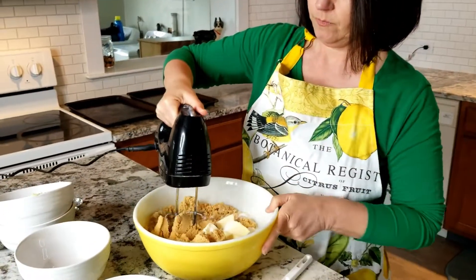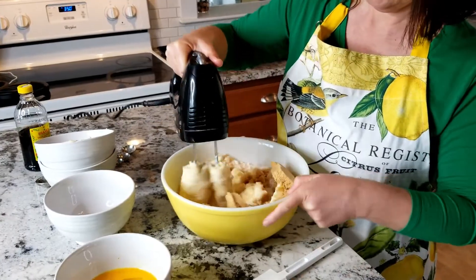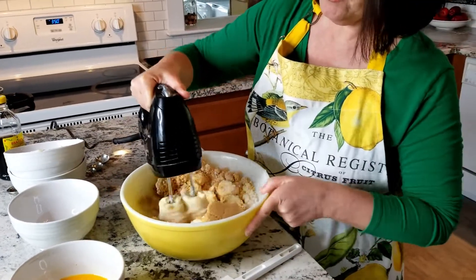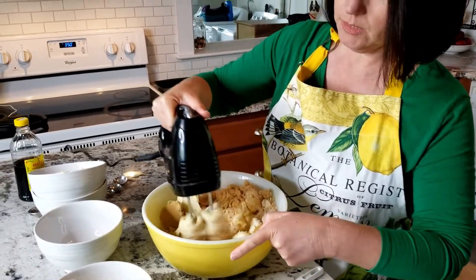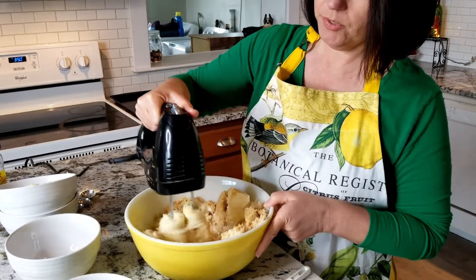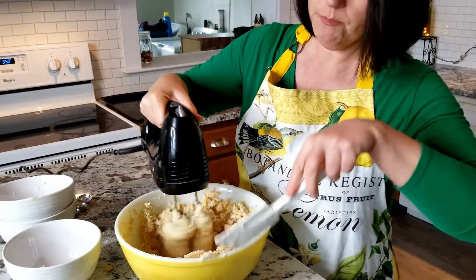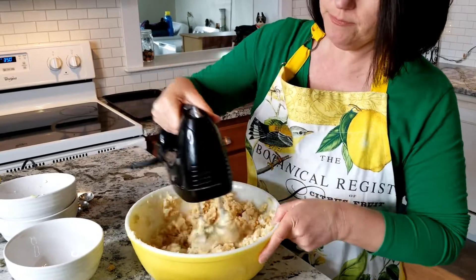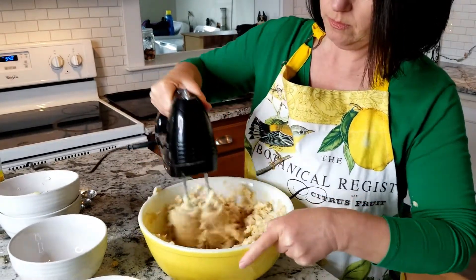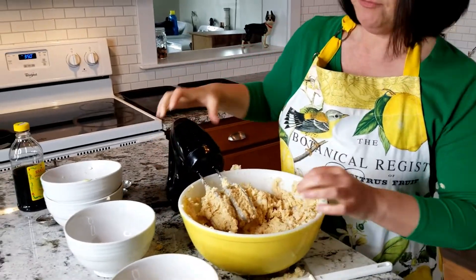My butter, even though it was out all night, it's still a little bit stiff, so it's gonna take a minute to get it creamy. It's gonna get nice and creamy once we add the eggs.